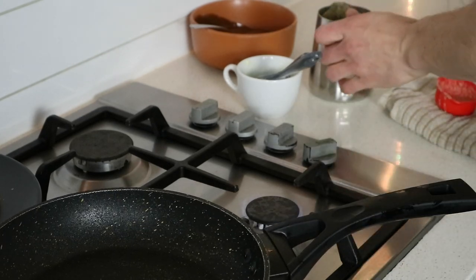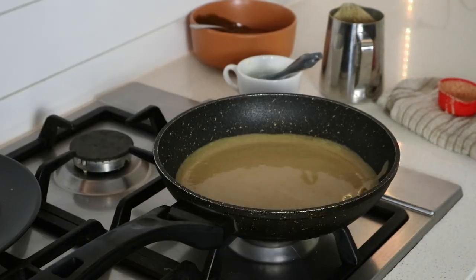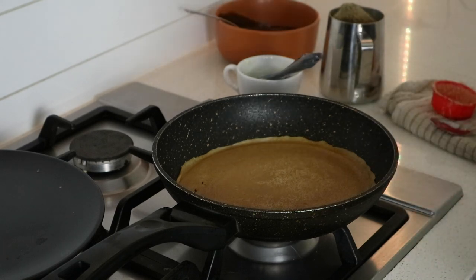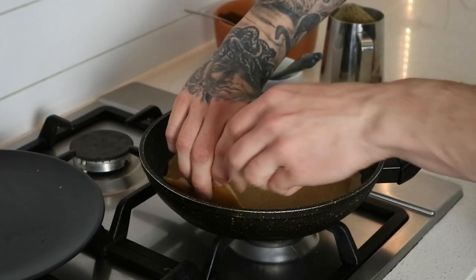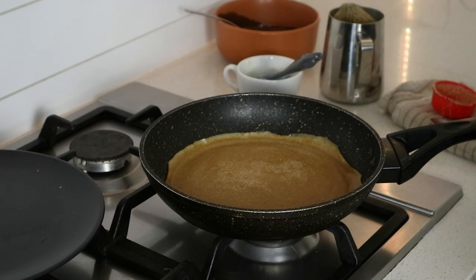Off the heat again. Out of the batter I just made, you can get around 12 to 15 crepes depending on how much you pour in the pan and also depending on the size of your pan. I'll just make all the crepes now — we'll fast forward, come back to the table, plate it up, and eat them all.